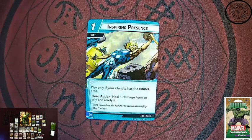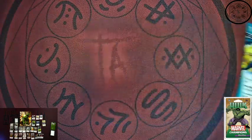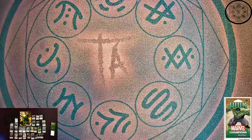Next up is Inspiring Presence — I like the fact that they're using Ultimate Thor in the card art. This is a one cost event, leadership trait, and only playable if your identity has the Avenger trait. You get hero action: heal one damage from an ally and ready it. Leadership already likes its allies, so why not toss in more ally support in leadership? I'm never going to say no to that.